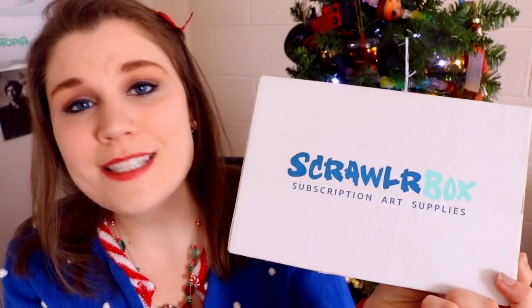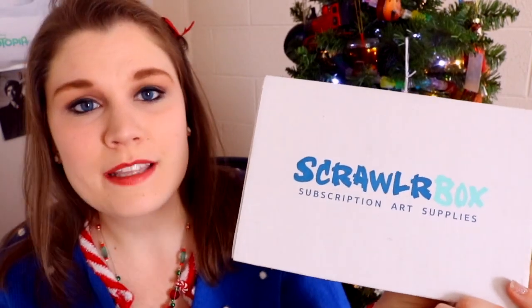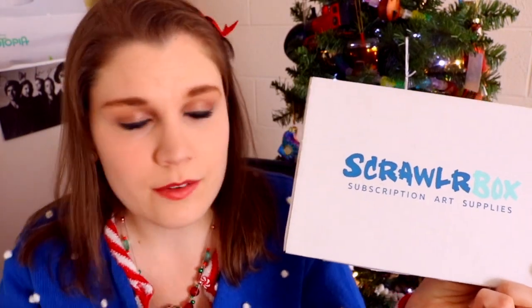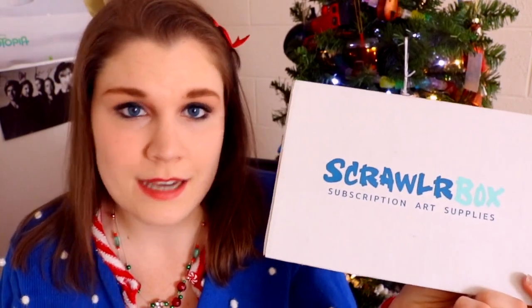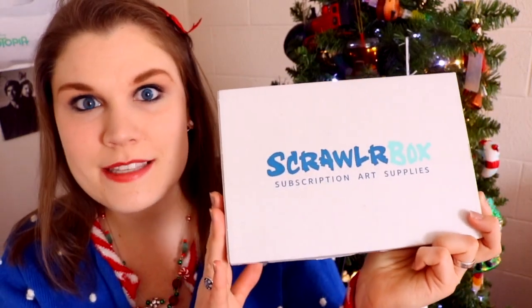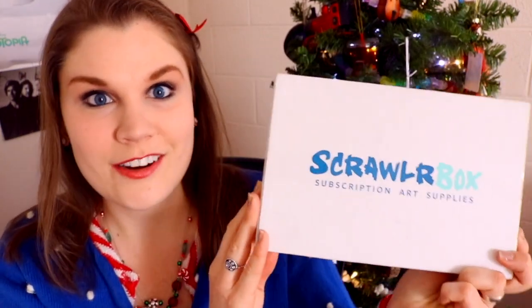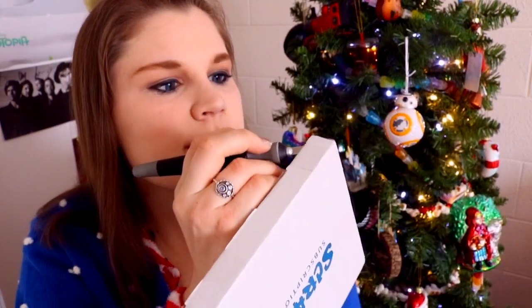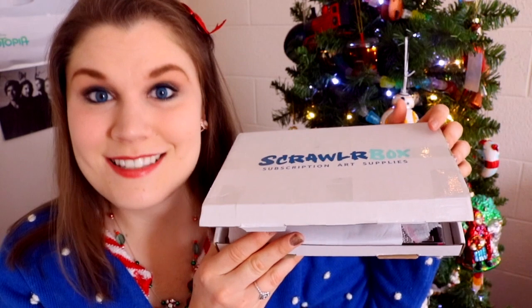It's a mystery every single time you open your box each month. It comes to your house, gets delivered to your mailbox or P.O. box, you pick it up and the mystery awaits inside. So I can't wait any longer — let's open it up. Exacto knife is here to save the day. Let's see what's inside.